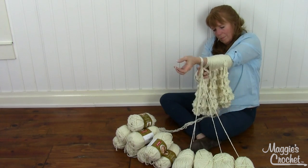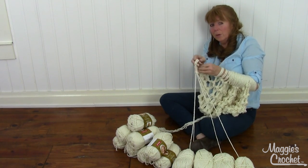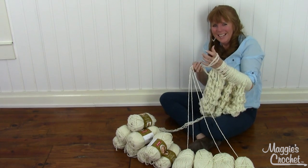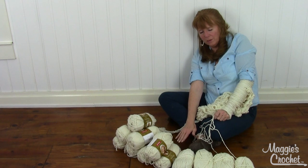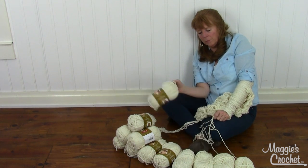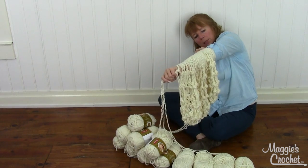Sometimes you might forget which arm you're working on, like if you start talking you forget which side you're on. You can have a little marker in front of you - place the marker on the left, or put one of the skeins of yarn over here when you're working on that arm, and vice versa. That might help you remember.